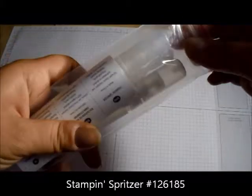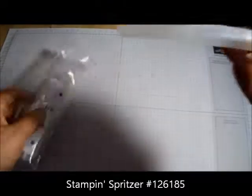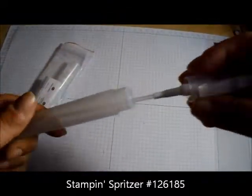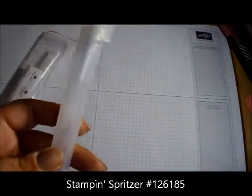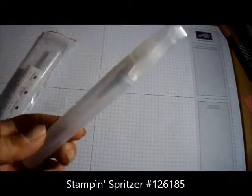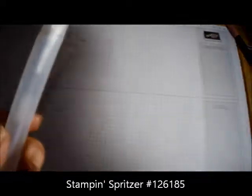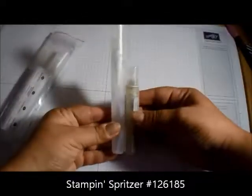I got these — these are the Stampin' Splitzers. You get two in a pack and they are massive. I did not know they were this big. I'm going to show you how to make your own ink dies with these. They're really big — look at the difference compared to this little spritzer bottle here. Stay tuned for that project.